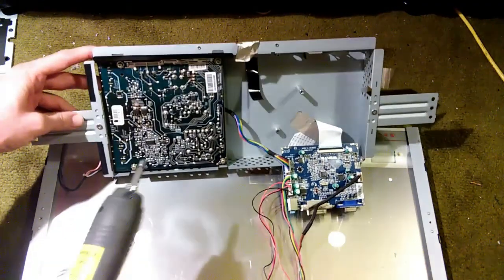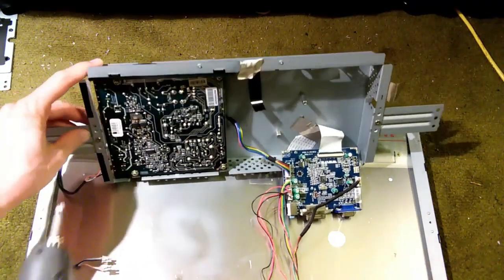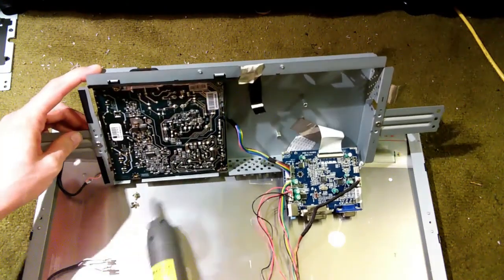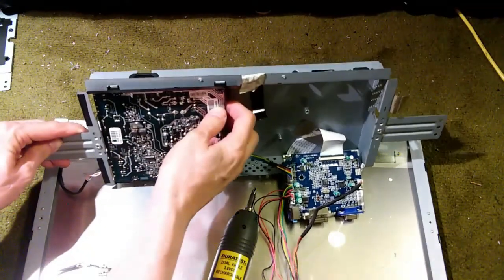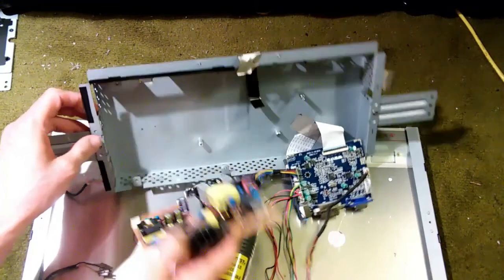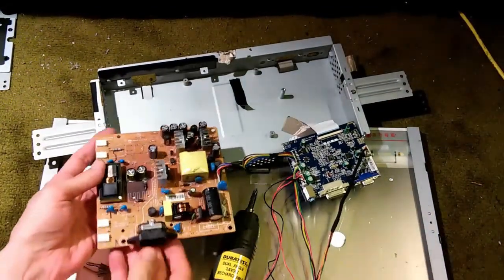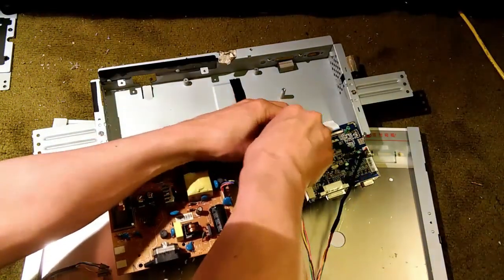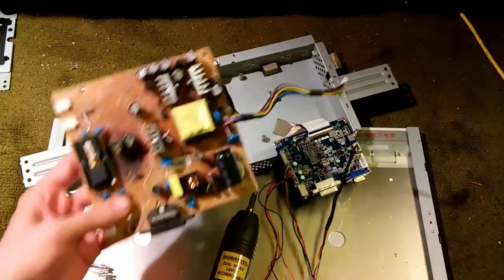The power supply board is held on with four screws — all short fine thread screws. We'll take them off now. Now this board is loose. You can get a good look at it. This board is connected to the processor board by a single connector, which we disconnect here. And now we have it free.